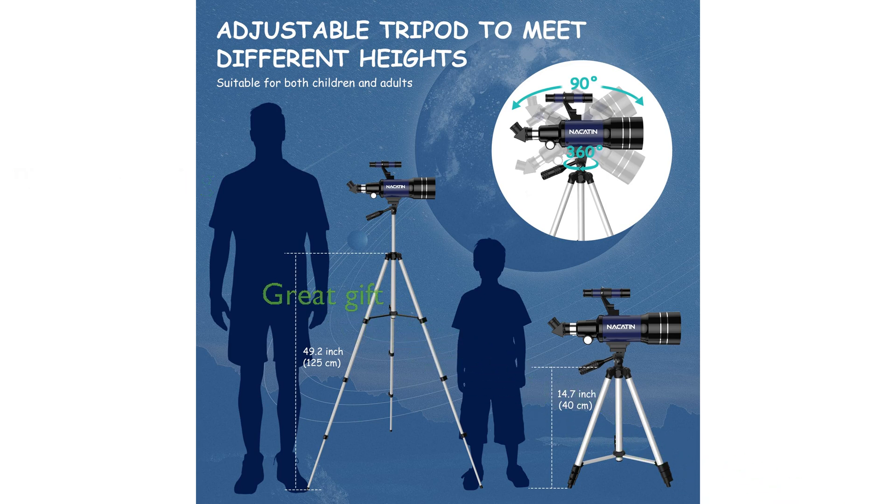This telescope is an excellent gift for budding astronomers, capable of observing the moon and bright planets, as well as daytime wildlife viewing, encouraging interest in science and exploration.